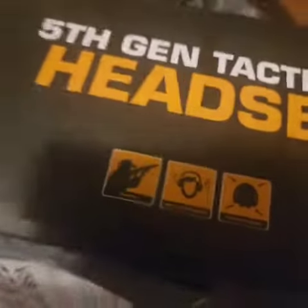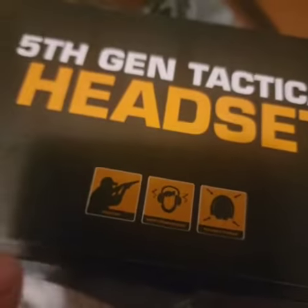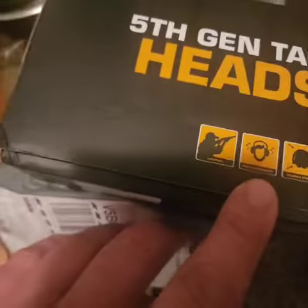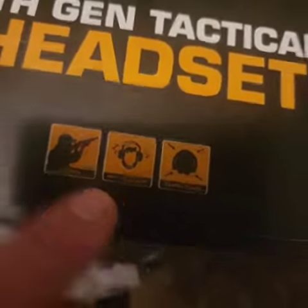This is the unit that I received from them, and as you can tell it says it's meant for shooting — it cancels out the noise. You open it up, it comes in this little package here, and you take it out.